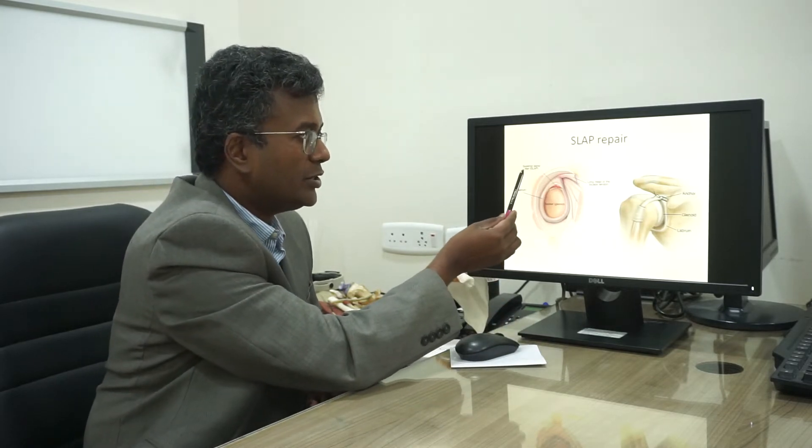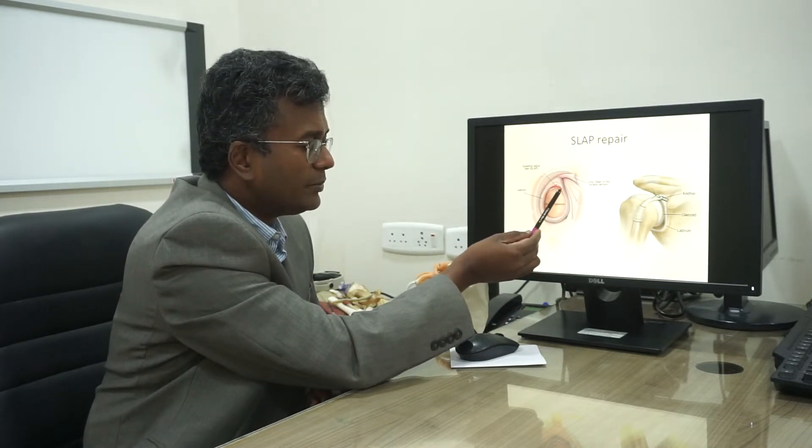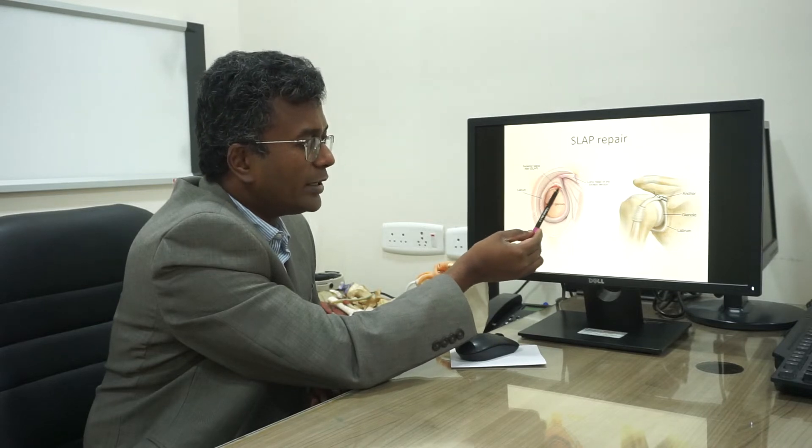Another surgery we perform is SLAP repair — superior labrum anterior to posterior tear — where we attach the labrum back in place with anchors and sutures. There are also additional keyhole surgeries such as bursectomy, impingement surgery, and capsule release.